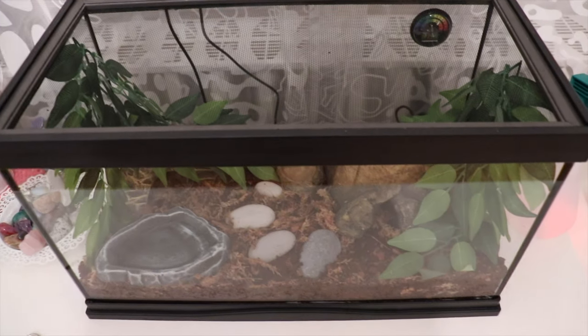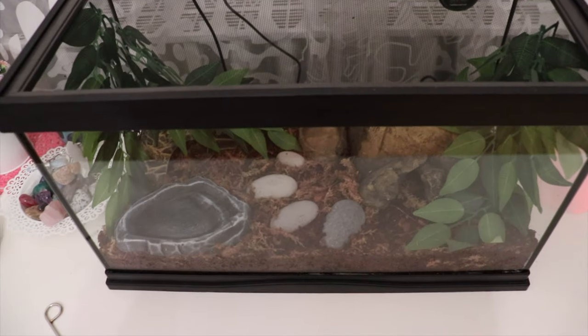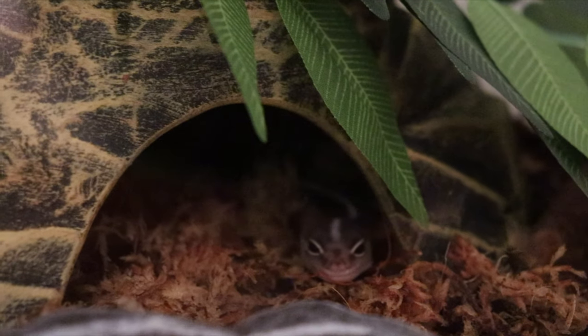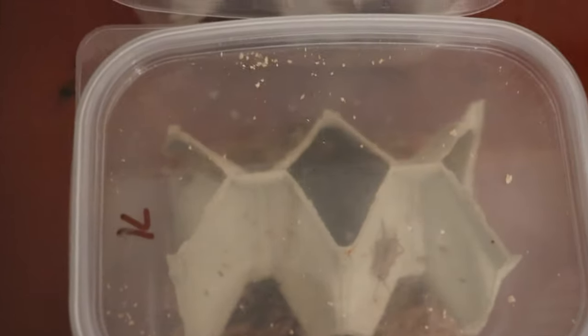Hey guys, it is currently 10 p.m. and I'm going to try to feed my gecko because all day long he just slept, and now he poked his head out a little bit. I'm gonna try to feed him and I'll show you guys what the crickets look like. I've never kept crickets like this — for my crested gecko I just bought them and fed her right away. Here's what it looks like: they came in these tubs with some substrate and I gave them water gel and some food.